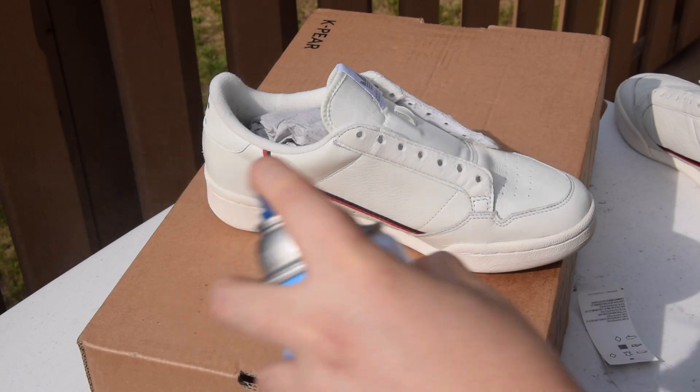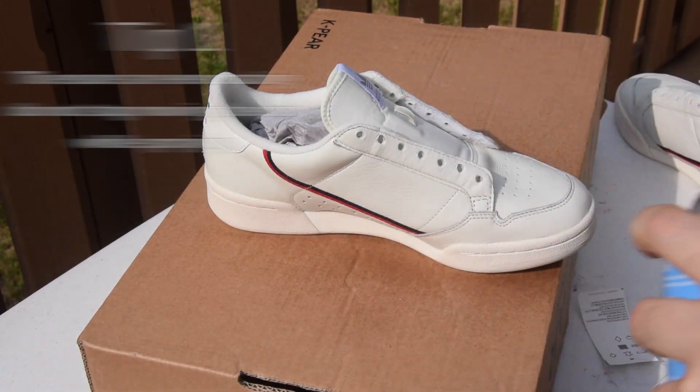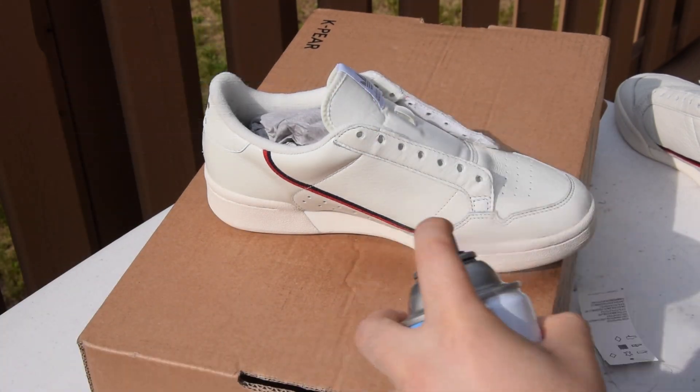While I spray, I make sure to stay about six inches away from the shoe and never stop moving the can. The shoe can get wet and what's under it can get wet, but you don't want the shoe dripping with the product.